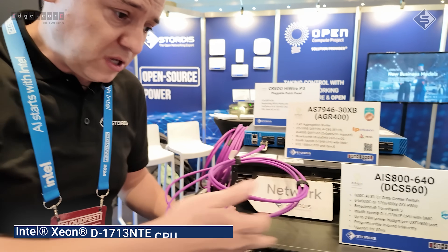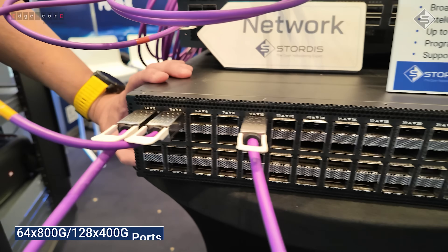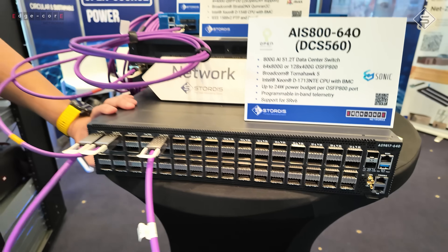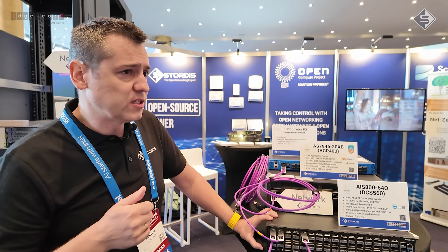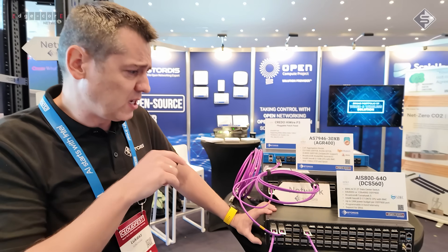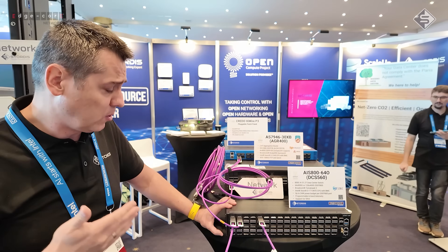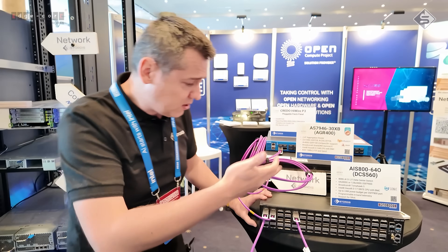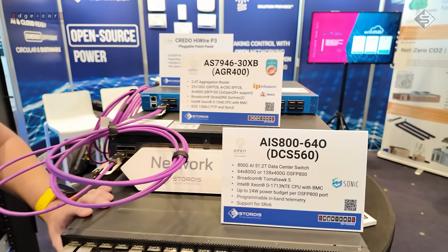As you can see, it's coming with 64 times 800G interfaces. At Edgecore you will have two models with either OSFP 800 or QSFP-DD 800, so you can choose — but most likely the OSFP 800 will be the standard, which is more preferable.